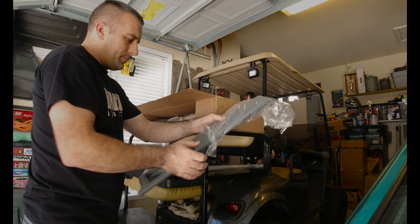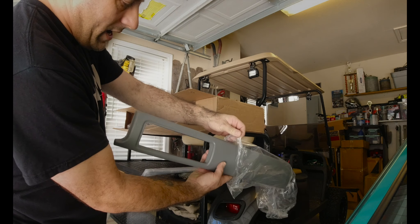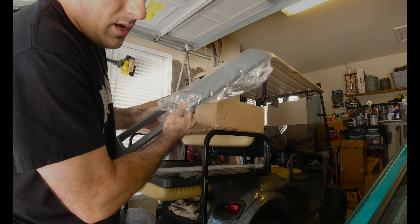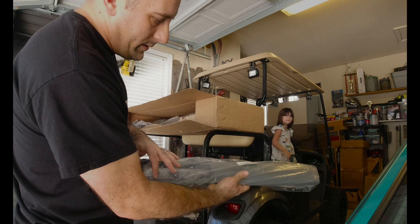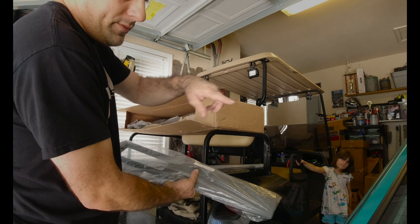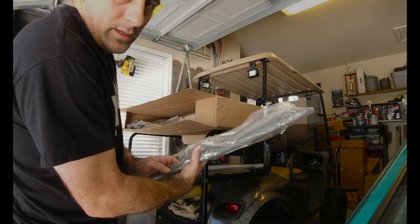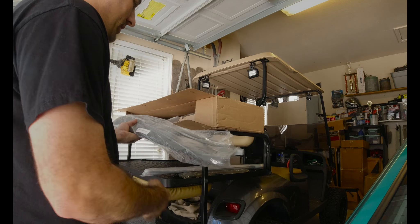Next up we have the dash pad. I went ahead and ordered a new dash pad for the car because the old one is a little tweaked. We want this thing to look as nice as possible — we didn't go through all this hard work with the paint and body to leave the interior looking like crap. So here we go, dash pad.